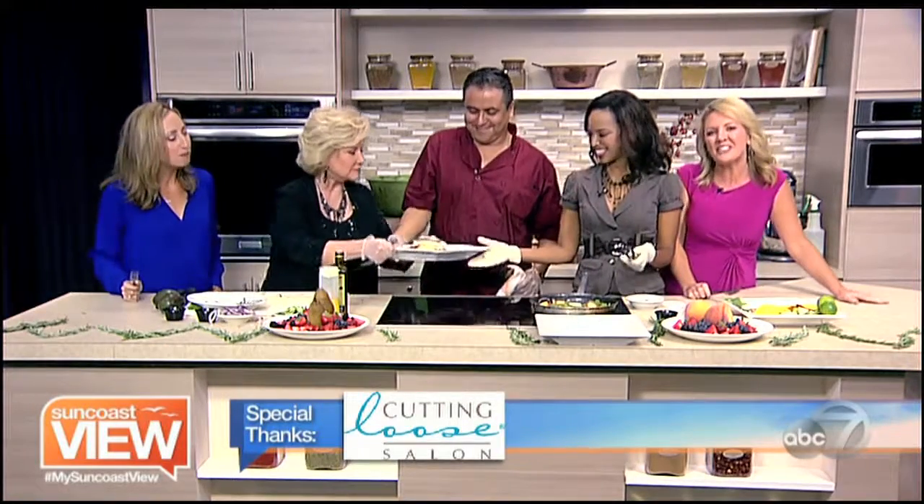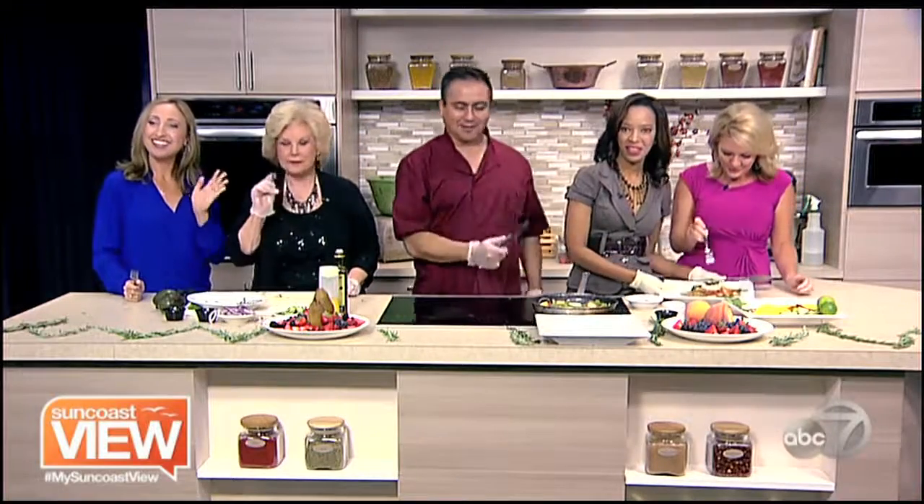Real good times today. Everybody, please share. Enjoy the rest of your day and take some time to enjoy the Sun Coast View. Thanks, Chef Carlos. You're welcome.